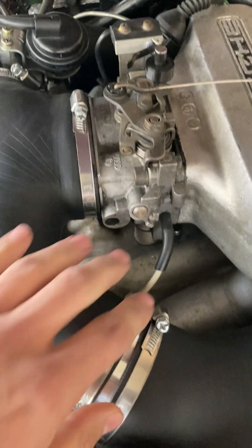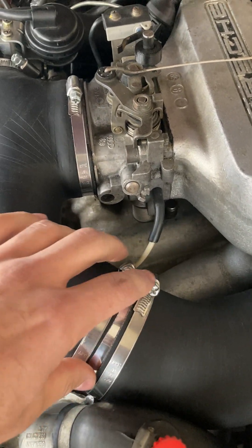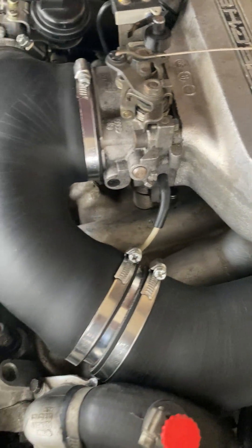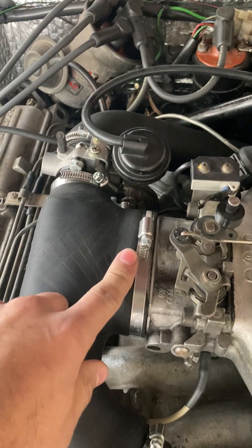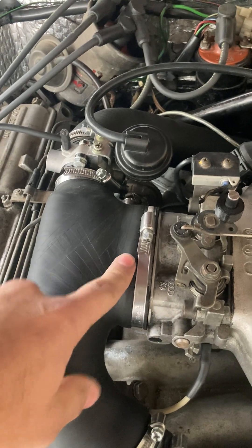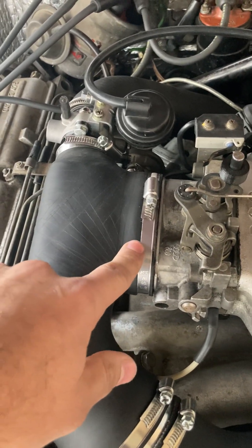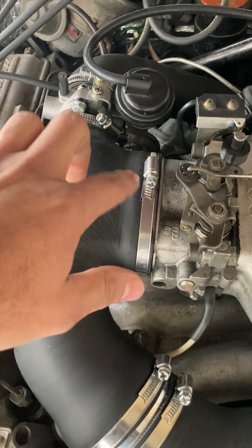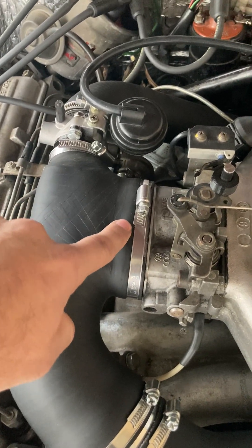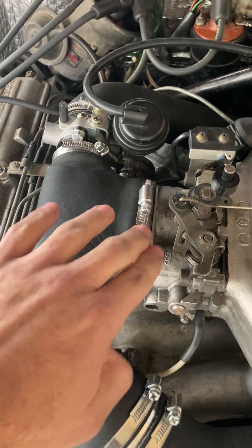Also, you have to check that these parts kind of fit together before clamping them. One aspect regarding this connection: make sure that this thing is really tight because the oval design of the throttle bodies is prone to allowing slip in the middle. So this clamp must be really tight.